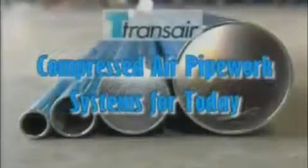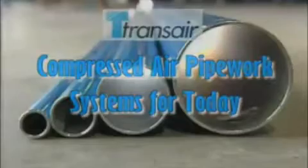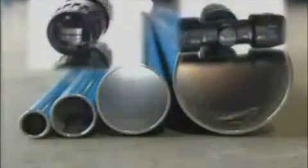Transair Aluminum Pipe. Whether you need a completely new system for compressed air delivery, or a rapid extension to your existing network, Transair Aluminum Pipe is the modern solution. Corrosion resistant aluminum pipework combines with instant push-fit connectors to provide a system that is ideal from the compressor all the way to the workbench.